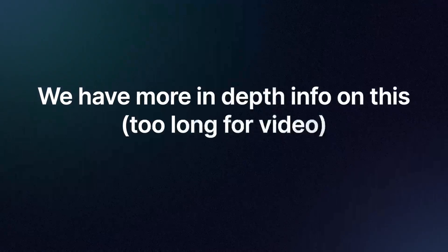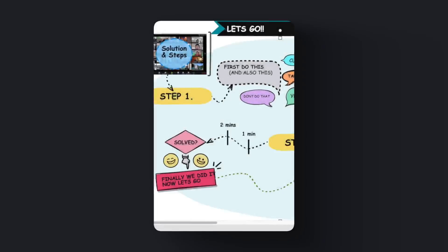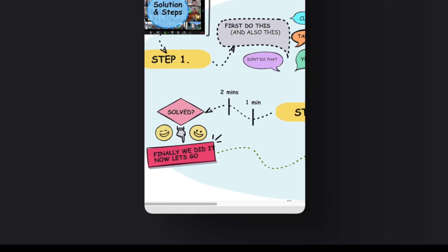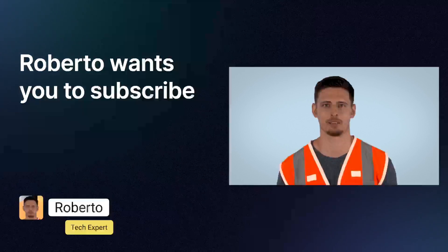More in-depth information is also available on our website, where you can instantly see the steps and solutions laid out clearly. Please subscribe to the channel and we'll help you every day.